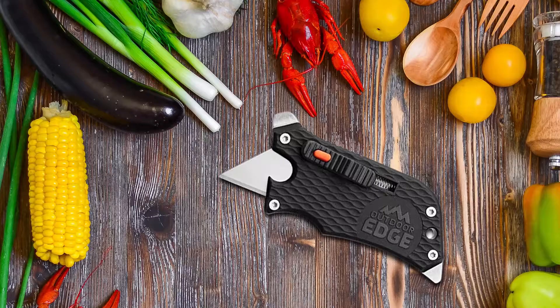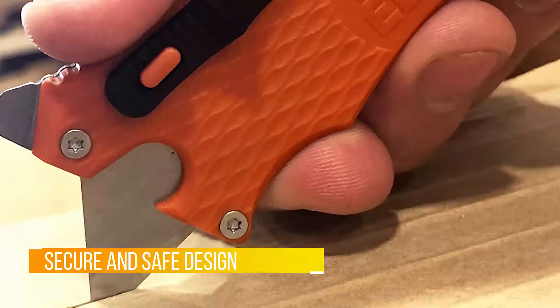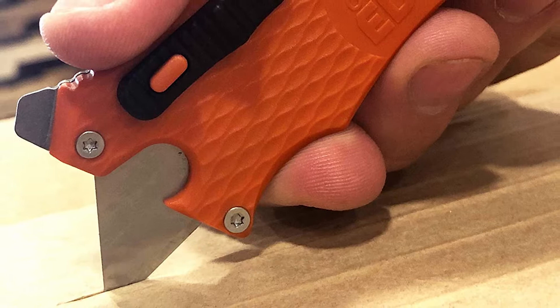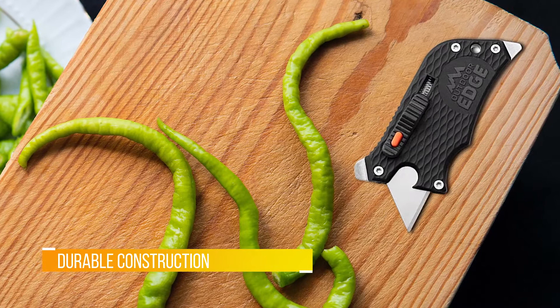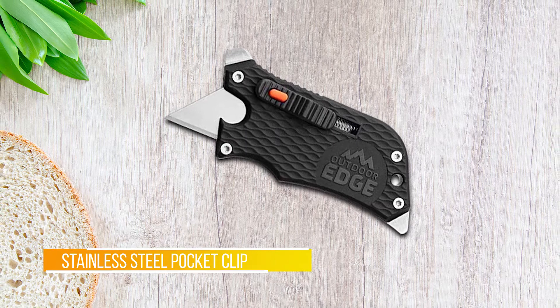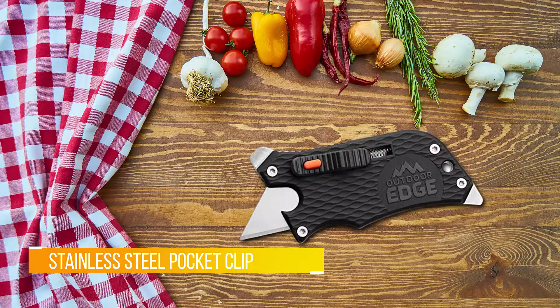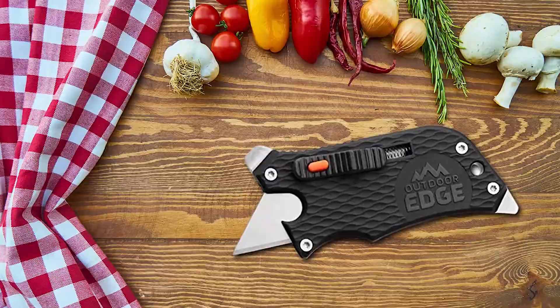Number three: the Outdoor Edge Slide Winder. The Outdoor Edge Slide Winder utility knife has to be one of the handiest tools for cutting simple materials. The textured sturdy form promises to stay durable over time. Included in the design is a flathead and Phillips head screwdriver, as well as a bottle opener and pocket clip. There's a strategically placed spring retractor that slides the blade out.